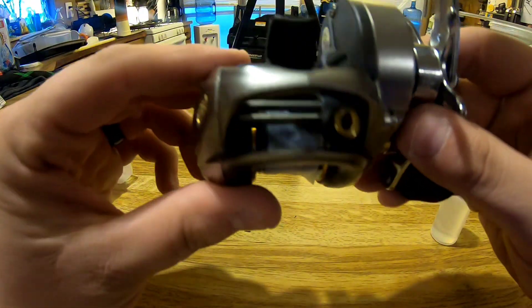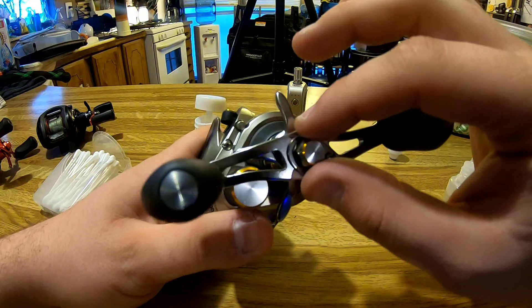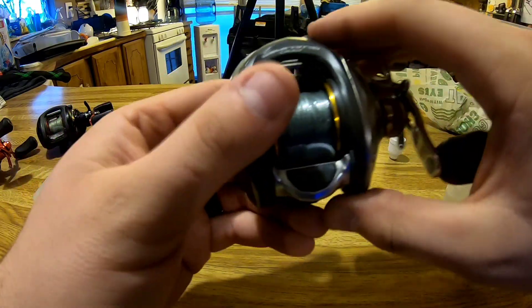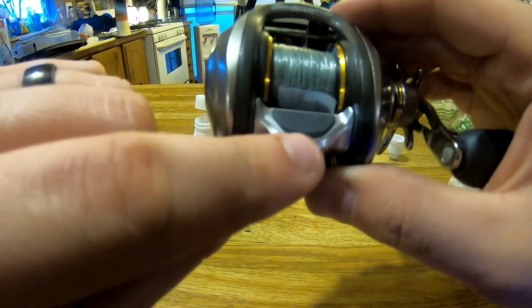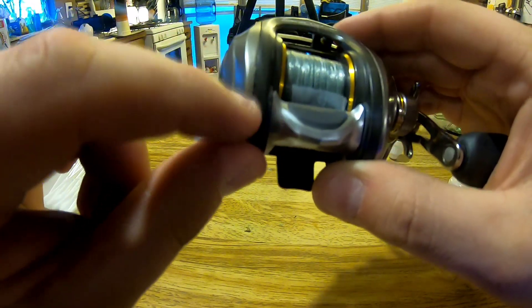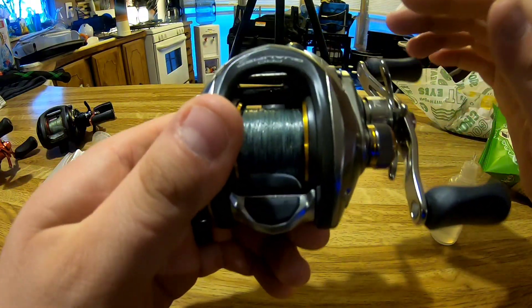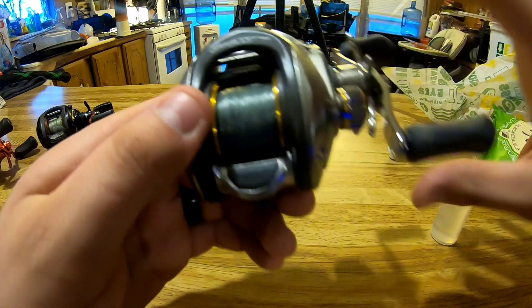Basically that's it for a routine oiling. You can take this further apart, which is a bit more in-depth and requires a couple of tools — I can make a different video for that. Also, once you take the side plate off, where your thumb bar button is there are a couple spaces where it rides; you can put a couple drops of oil in there too. Anywhere that plastic is rubbing on plastic or metal on metal, you definitely want to get some lubrication in there to minimize friction.